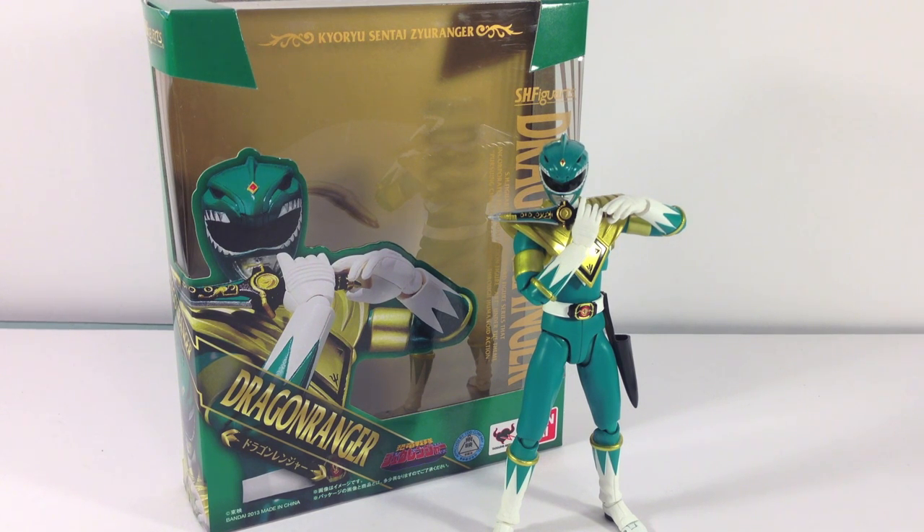Just to give a quick warning, I'll probably alternate back and forth between using American terms and Japanese terms, because we're more used to the MMPR versions of weapons and whatnot. I'll do my best to keep it as Sentai as possible, since technically this is the Sentai version — even though it's the exact same figure we're going to be getting for the MMPR version, just a different box.